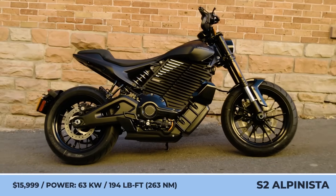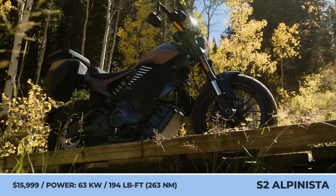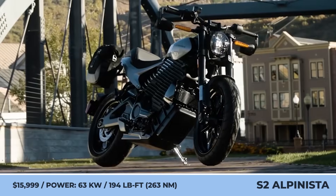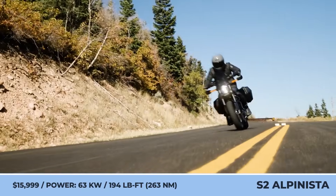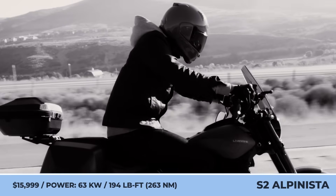Livewire S2 Alpinista. Harley-Davidson once again proves the versatility of the S2 aero platform by releasing an all-new model on its basis. This time it's the Alpinista, representative of the sports standard class that could be described as a mixture of supermoto and touring elements, and with an electric heart too.